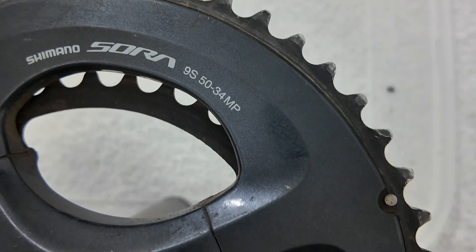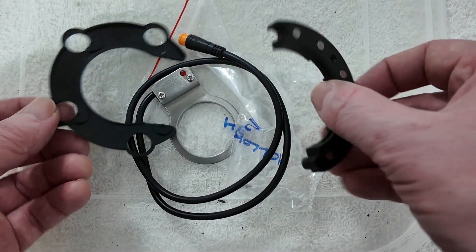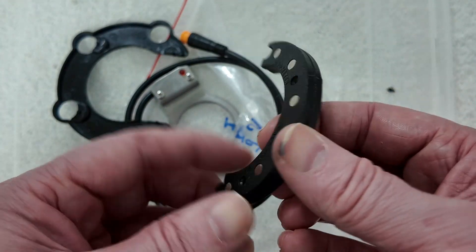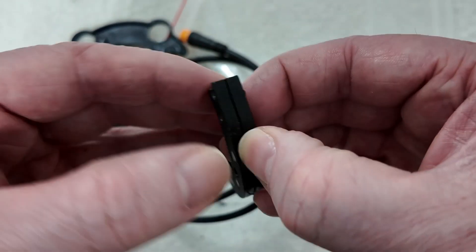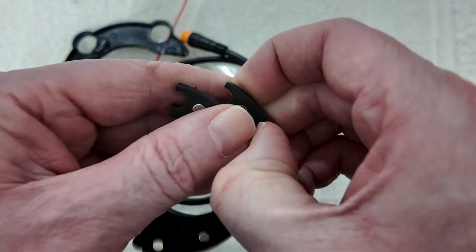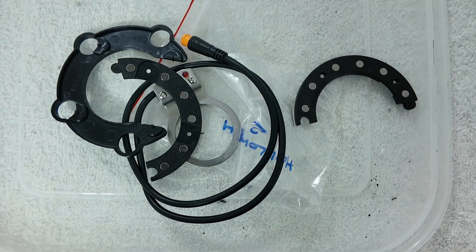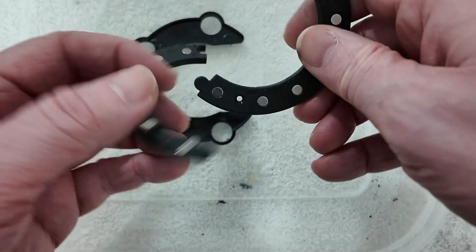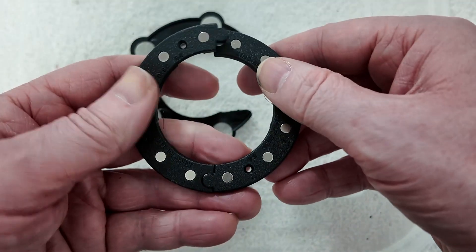This one's a 50-34 tooth front chainset. No instructions came with the PAS sensor - it comes like this. These two bits split apart; it's magnetically clinging on. To me it's poorly designed anyway - nothing really fits that well.